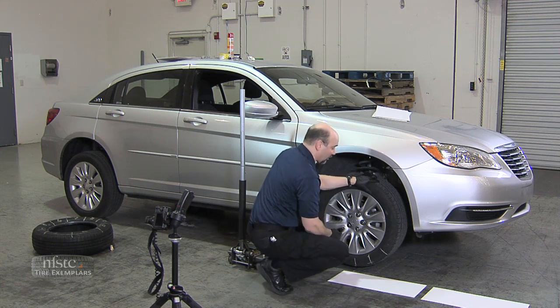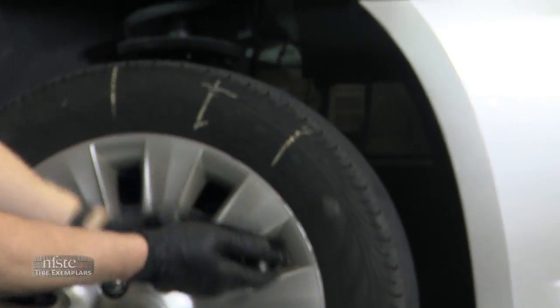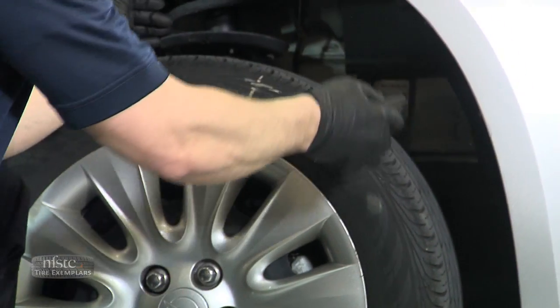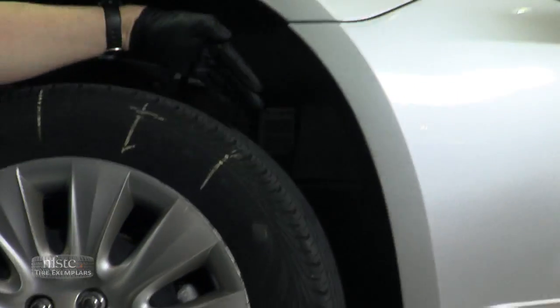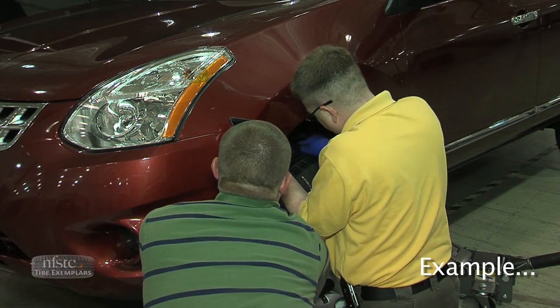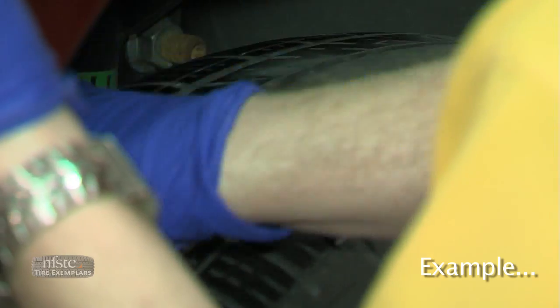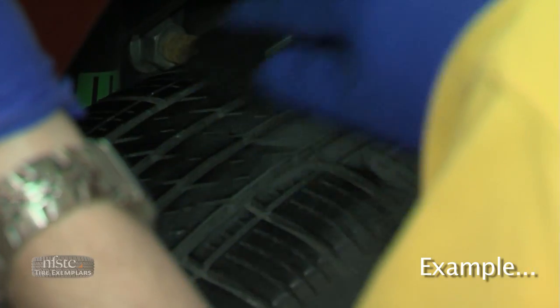Starting with section number one, I rotate this up, open up my applicator, and apply it making sure I cover all the way across the tread. I start to rub this back and forth, and as I apply it to the tire, I can see that the tire is actually changing to a darker color so I know I'm making good contact.